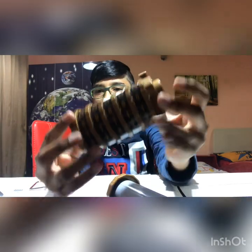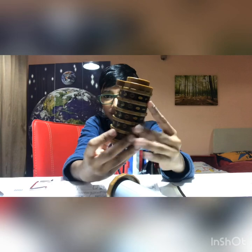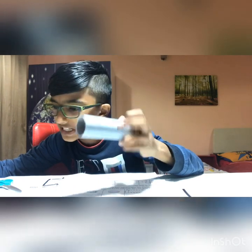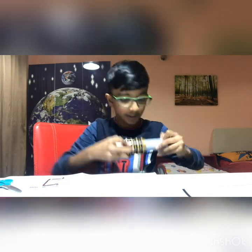I did a time-lapse for that part so it wouldn't be too boring. As you can see, I'm done and it looks amazing! Now it says to attach the shackle — going to attach it now. It's going to be a bit hard.